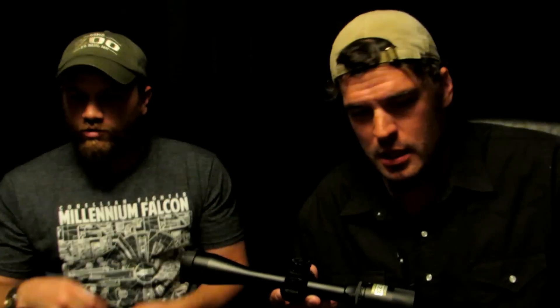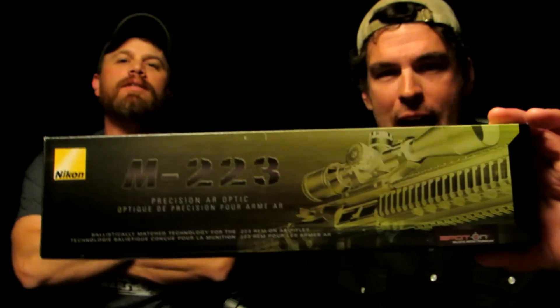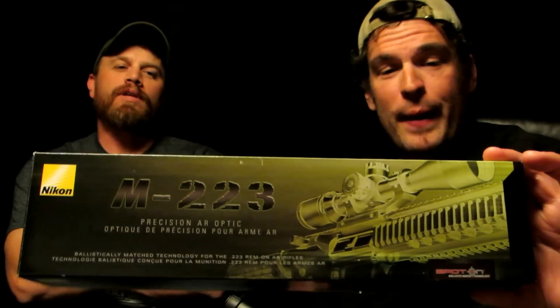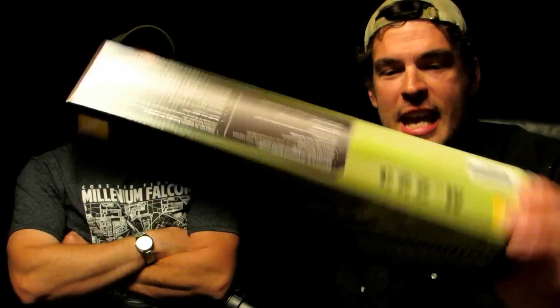How do you say that — Nikon or Nikon? I think it's Nikon. I get in trouble when I mispronounce things. So what we have is the Matrix-style box — we were just talking about the Matrix earlier at supper.